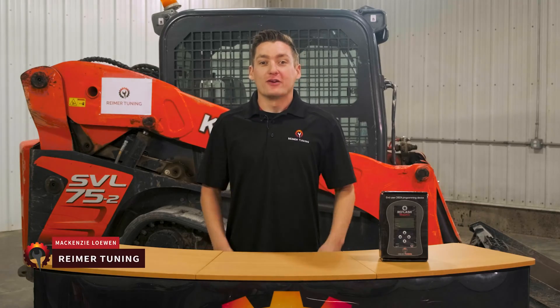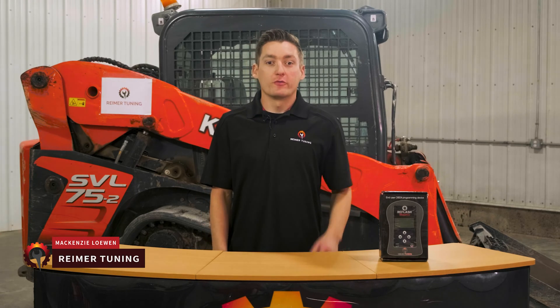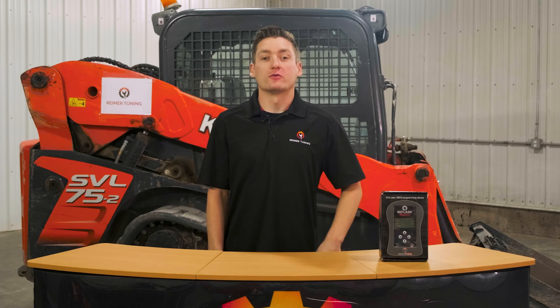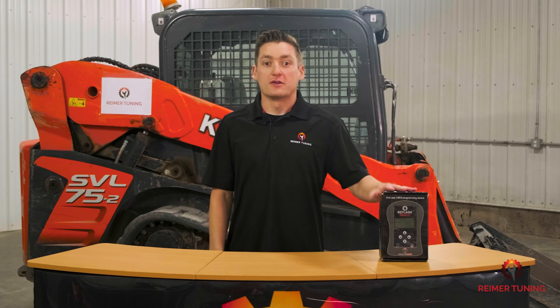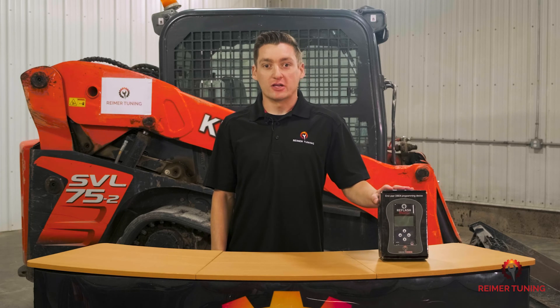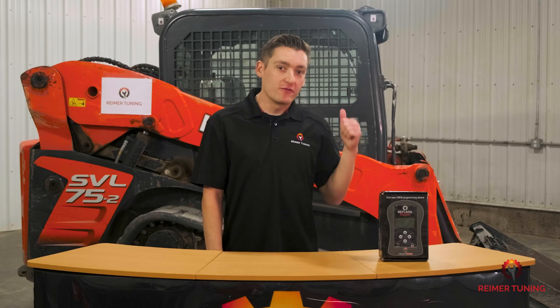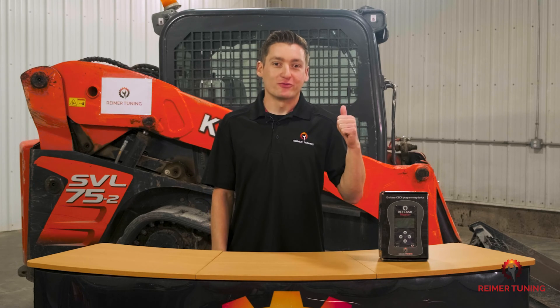Welcome to the Kubota SVL 75 tuning tutorial. We're going to be using our Re-Flash Master handheld device to tune this SVL 75. This tutorial video will also be used for the SVL 65s, 75s and 90 models, as well as the Takeuchi TL8s, 10s and 12s. All Kubota tractors tier 4a will also be supported through the Re-Flash Master handheld device. For all of these applications we offer a stage 1 and a stage 2 horsepower tune. Stage 1 is a 10% increase above factory; stage 2 is 20% above factory. For this SVL 75 we're doing the full stage 2, 20% horsepower tune.